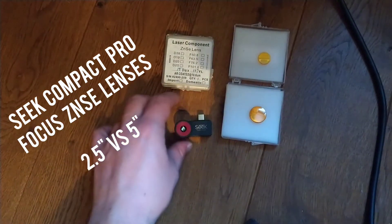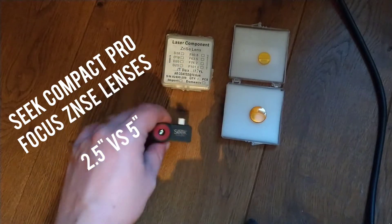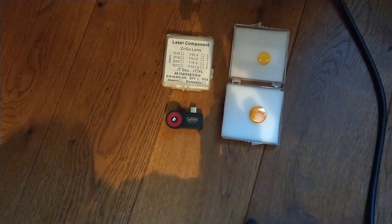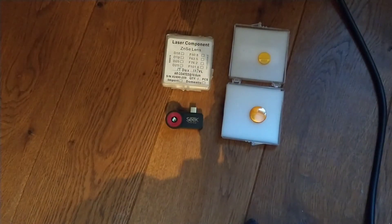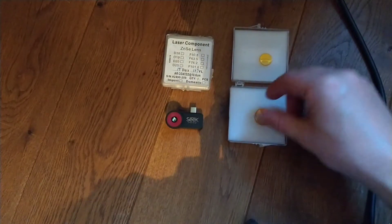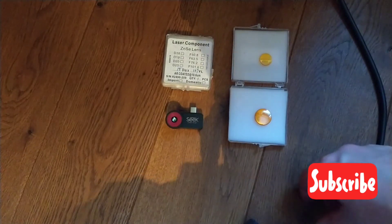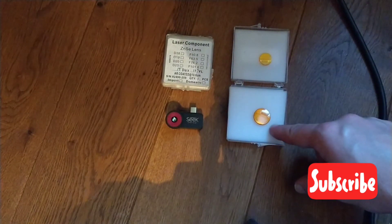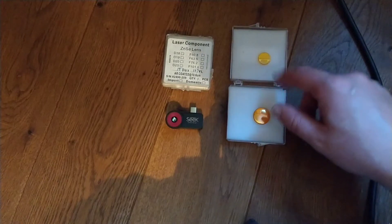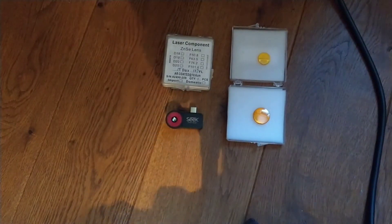Today for the demonstration we're going to use the SICK Compact Pro versions. Those lenses are used for all infrared applications, so you can use them for any device you have. In front of us we have the 2.5 inch focal length and the 5 inch one. We're going to see the difference in a minute — stay tuned, let's get started.